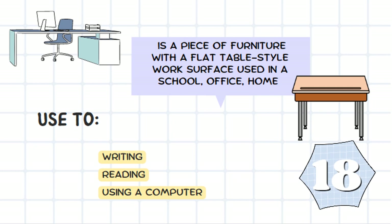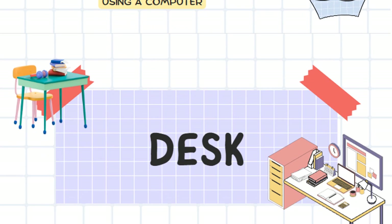It's a piece of furniture with a flat table-style work surface used in a school, office, or at home. It's used to write on, or you can use a computer on it too. It's a desk.